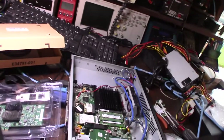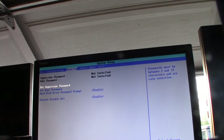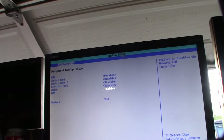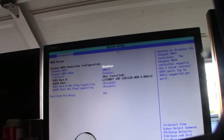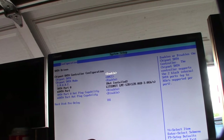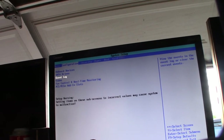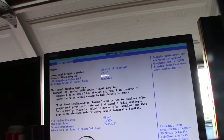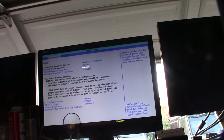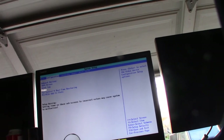In the BIOS I'm going to enable Intel Dynamic Power Technology, which was off for some reason, and disable the onboard NIC. I also want to make sure other unused onboard devices are disabled. I'm running the mSATA drive. Since I won't be running a GUI, I don't need any shared video memory, so I'm reducing that as well.